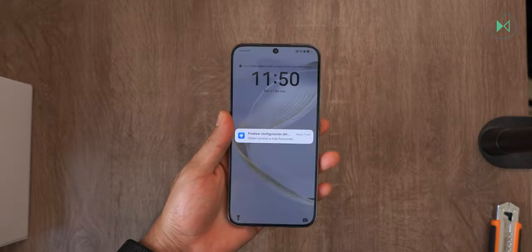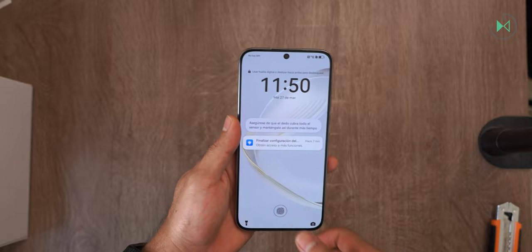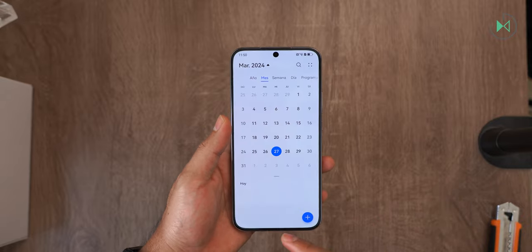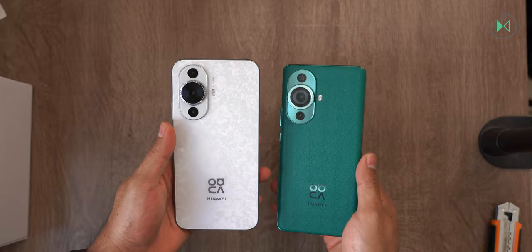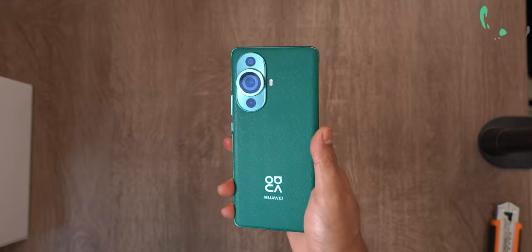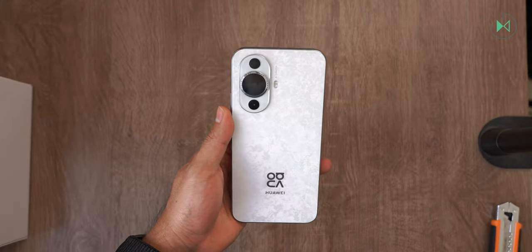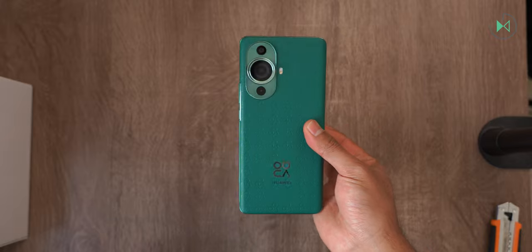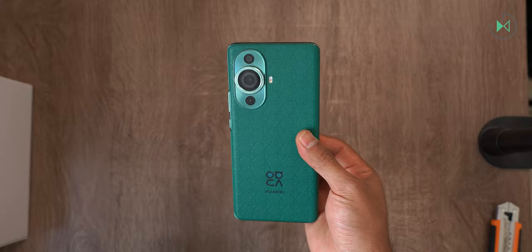This device comes with EMUI 14, which is the latest operating system from Huawei for their cell phones. Curiously, this year they have not presented the Huawei Nova 12 Pro, which would come to replace the Huawei Nova 11 Pro. We do not know the reason, but hopefully in the future they can present it — it does exist but was not presented in Mexico or in many other countries.